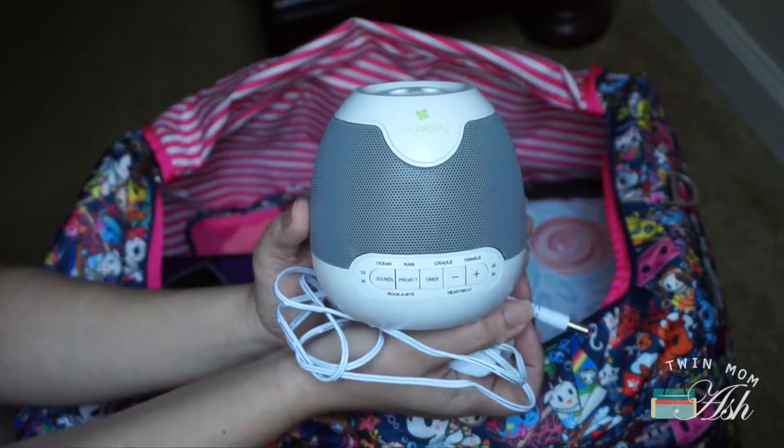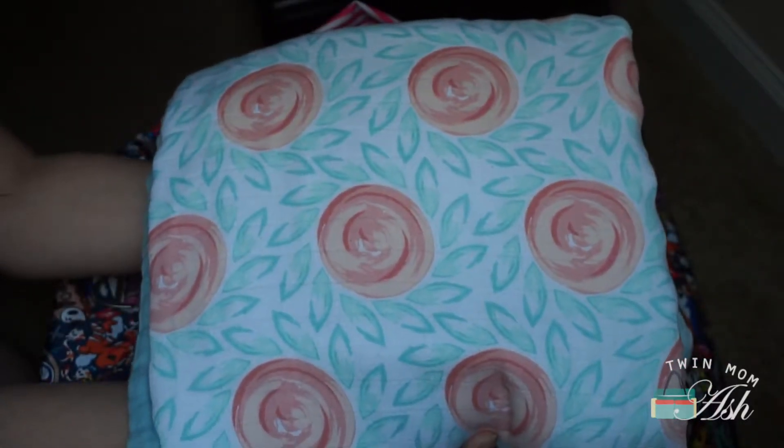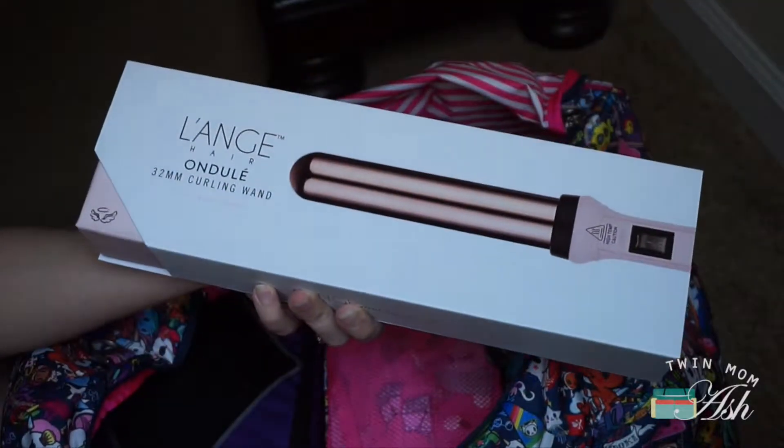This is my kids' white noise machine — they do not sleep without this. I have my daughter's snuggle blanket from Baby Olay, and right in front I have my curling wand.